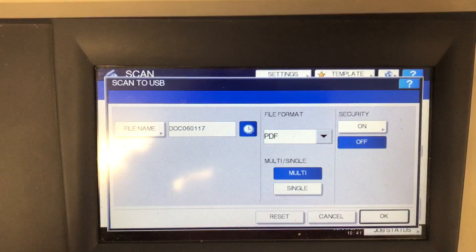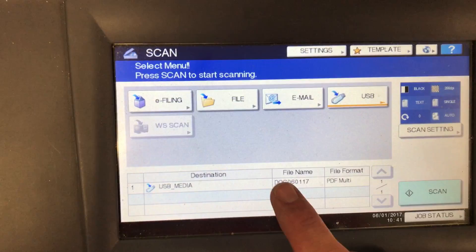I look down here for confirmation it's going to go to my USB — there's the name of the file. I may have changed it to personalize it, and it's going to be in PDF format.